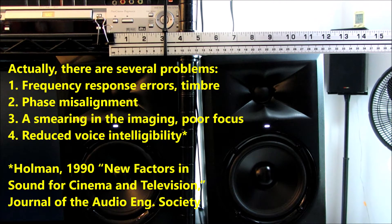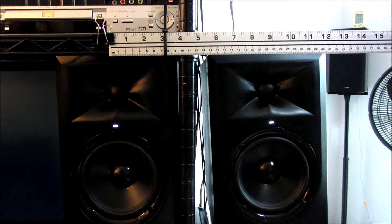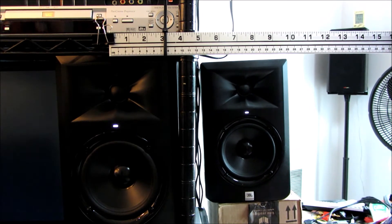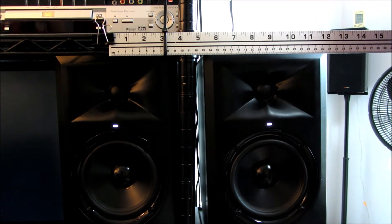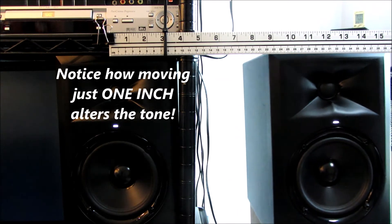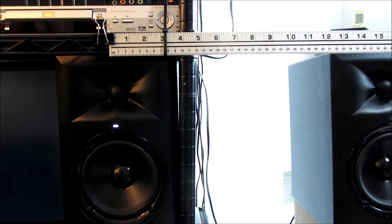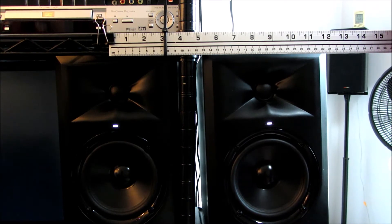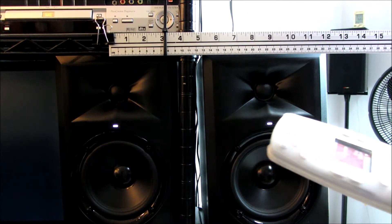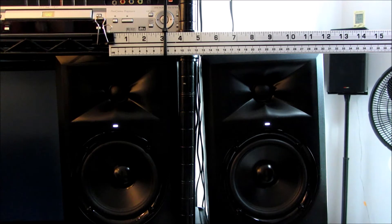Turning up the volume with my remote. Equal distance. Now I'm going to move laterally. Hopefully you can hear that this difference in separation in inches greatly affects the tonality of the perception of that channel.